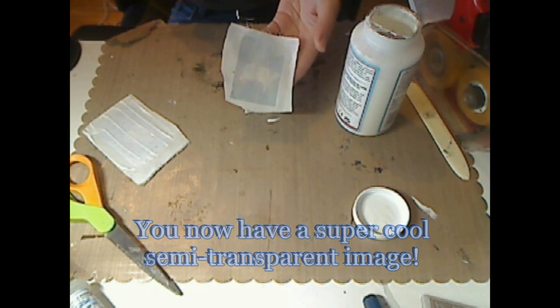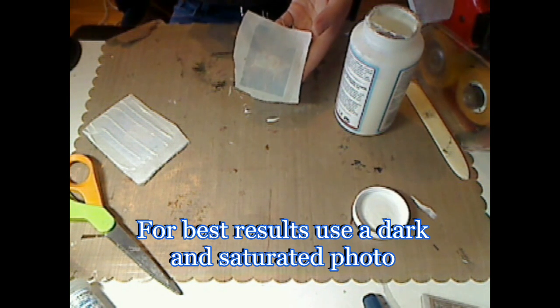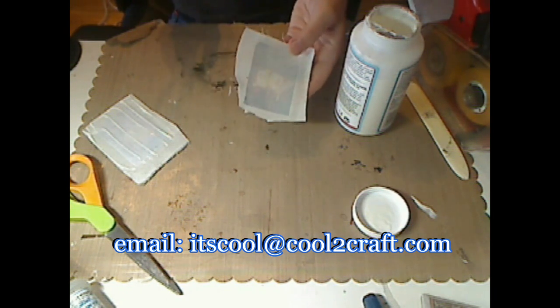Through trial and error I've realized that this technique definitely works better with darker photos, but I invite you to experiment and please share your results of what you come up with.